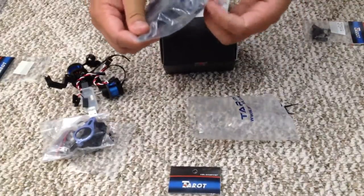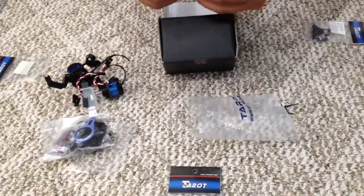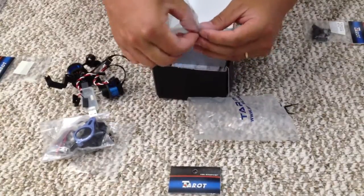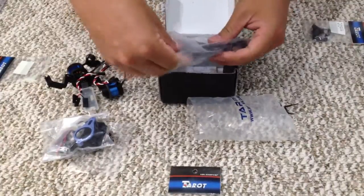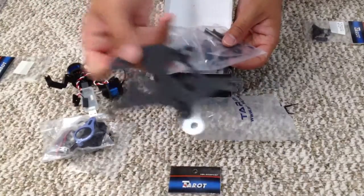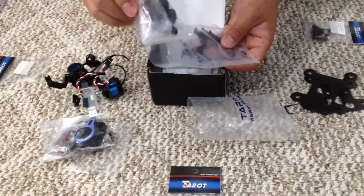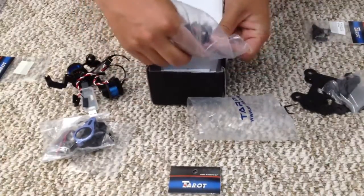And last but not least, this plate — a damper, pretty tiny damper — and standoffs, another standoff. This one is aluminum. And the hanger.